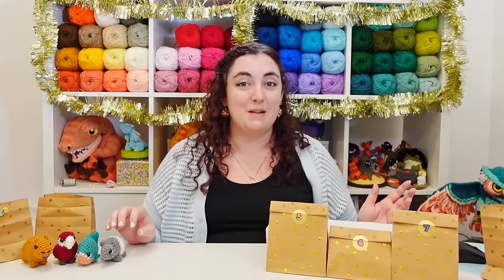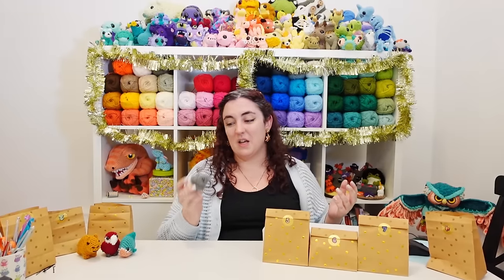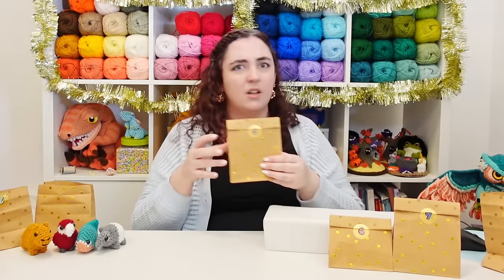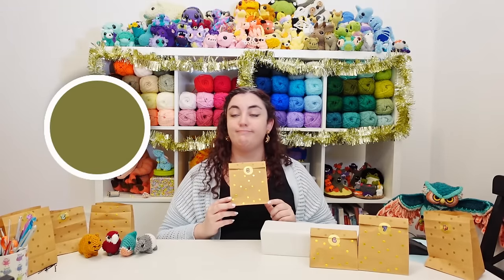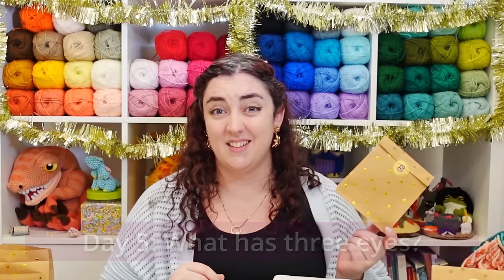There is our finished Malayan tapir, who is visiting his South American cousins! I hope you can forgive me for making the wrong kind of tapir — after I designed him he was so cute I just couldn't abandon him. Your hint for day five: the color is just green, and this animal has three eyes. I'll see you tomorrow, bye!